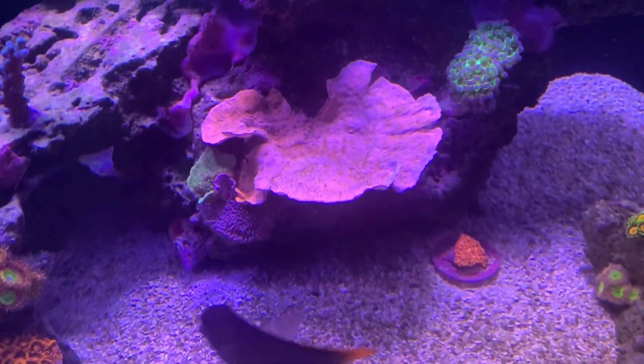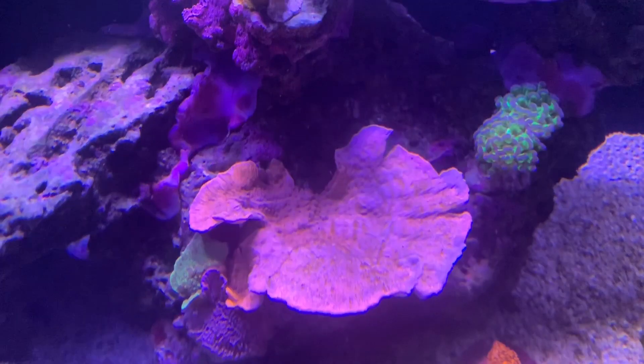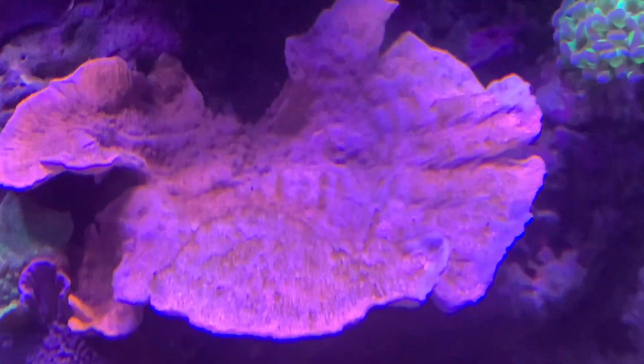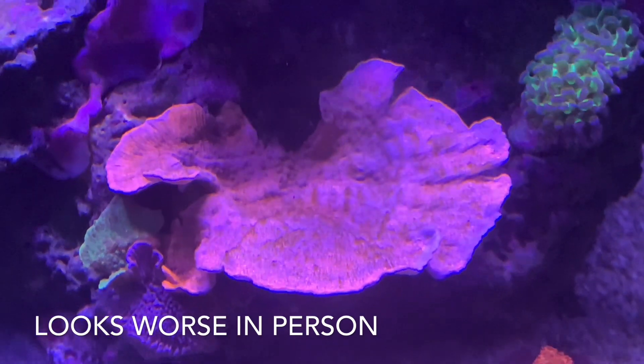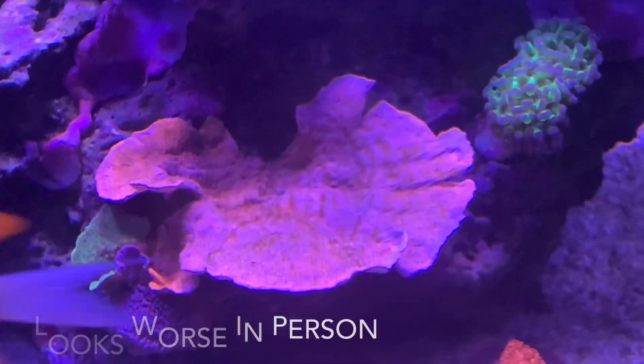As you can see, that Monty cap — I don't think this video really does it justice. In real life it is pretty much all white and has a little bit of brown algae growing all around it.